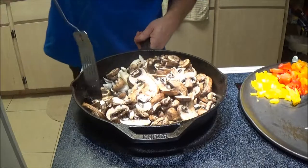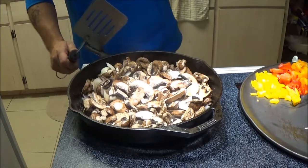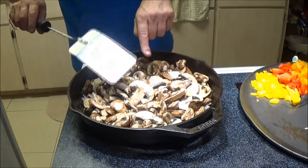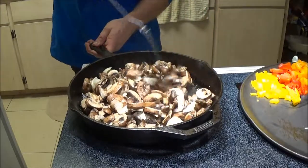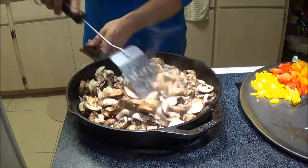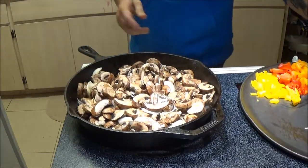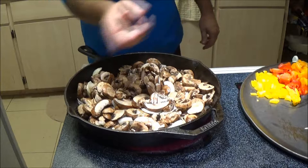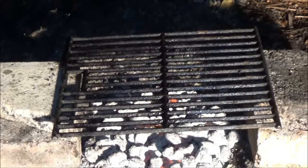They'll cook down and shrink up, so we're going to let them do their thing. You can also put a stick of butter in here as well, but it's up to you - have fun with it, do it your way, however you like it. Alright, we're going to go check on things and get ready to put the steaks out onto the grill.